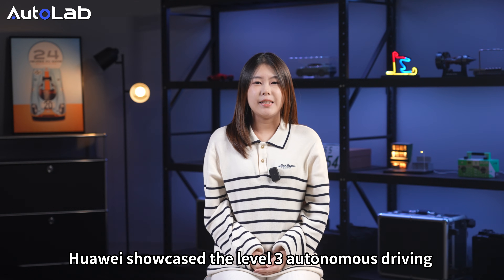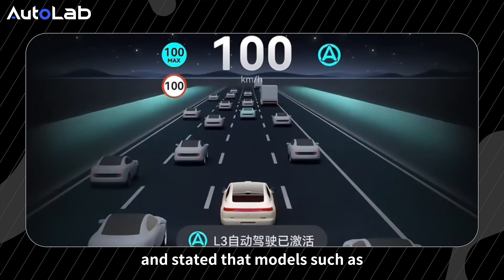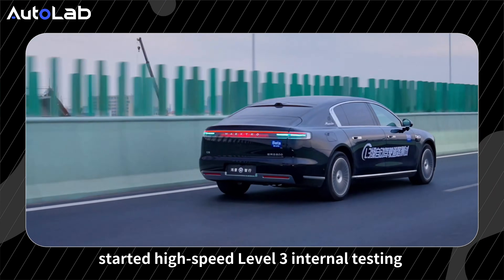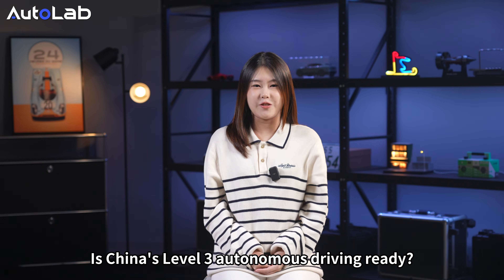Last month, Huawei showcased the Level 3 autonomous driving user interface of its mass-produced cars, stating that models such as the AITO M9 and the Maxtro S800 have already started high-speed Level 3 internal testing in cities such as Beijing, Shanghai, and Guangzhou. Is China's Level 3 autonomous driving ready?